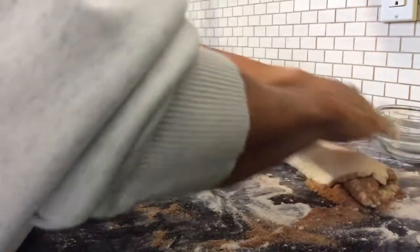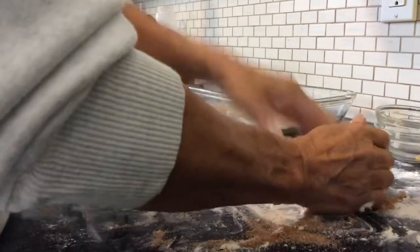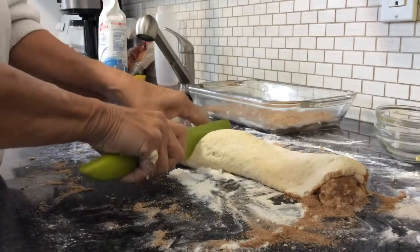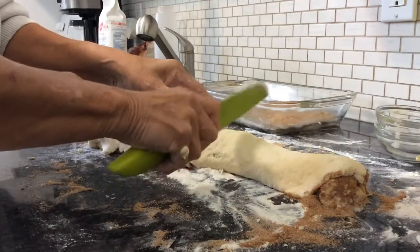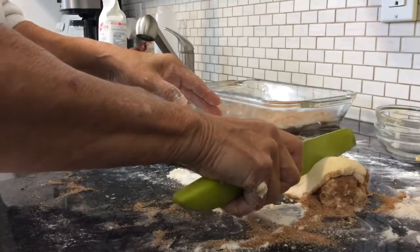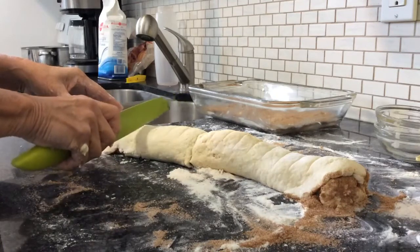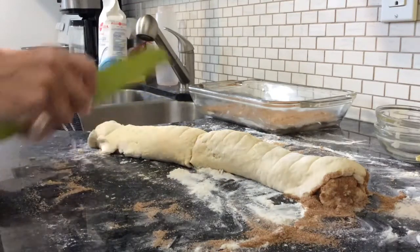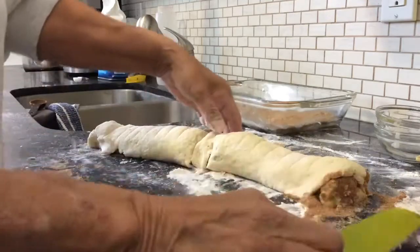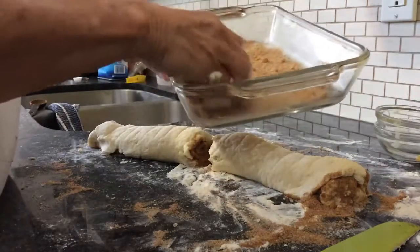Roll that up like so. Now the easiest way to get 18 pieces is to cut it in half and then do each half: one, two, three, four, five, six, seven, eight, nine. Like so, and then each piece is going to go in the pan like that.